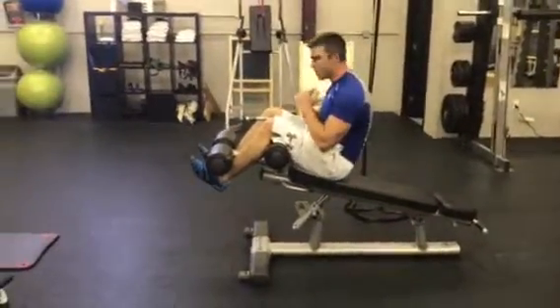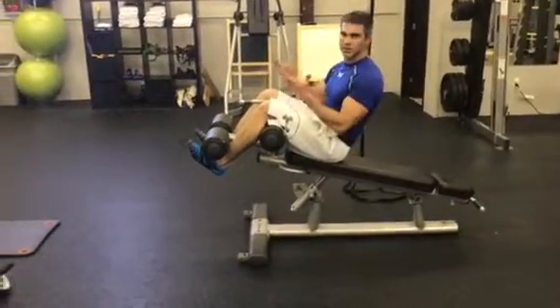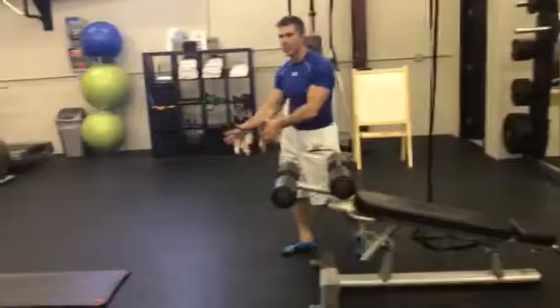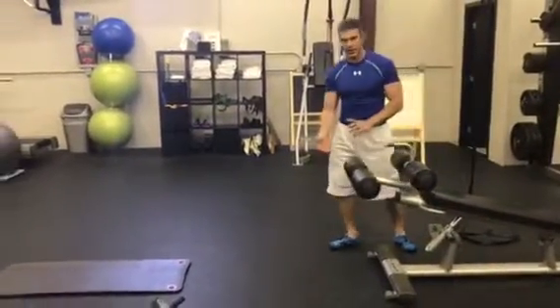You want to breathe it out, pulling your abs in, and performing it in a nice, slow manner, keeping everything engaged. When the client starts with us, we primarily start them on the floor unless they are an advanced client already to begin with.